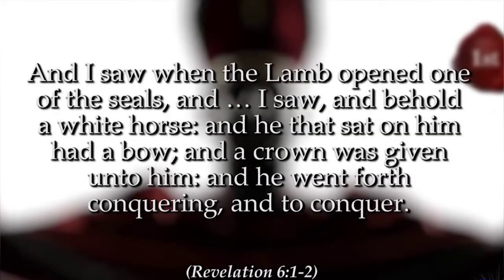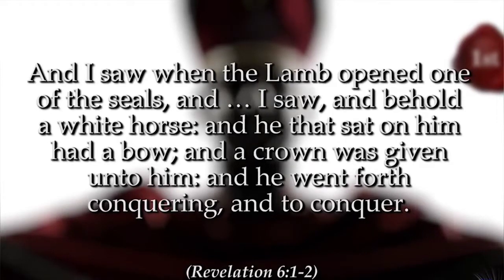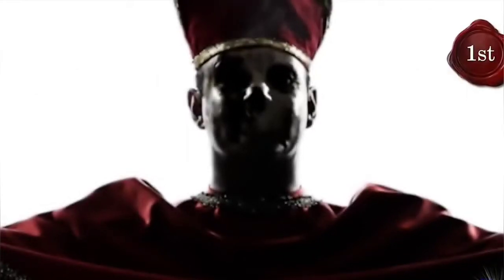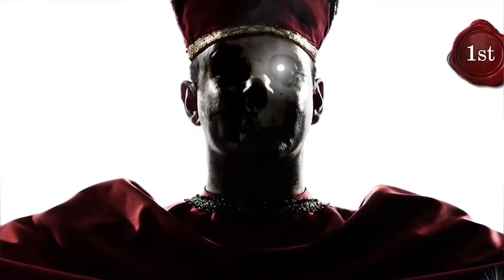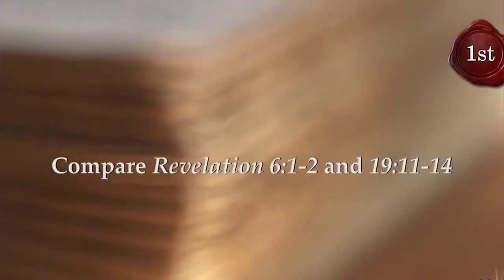And I saw when the Lamb opened one of the seals, and I saw, and behold, a white horse, and he that sat on him had a bow, and a crown was given unto him, and he went forth conquering and to conquer. Revelation 6, verses 1-2. The first seal foretells the rise of the Popes as they claim to be vice-regents of the Savior. The description of this Antichrist is markedly similar in some ways to that of the real Savior given in Revelation 19, verses 11-14. These similarities have deceived masses who have failed to note the differences.